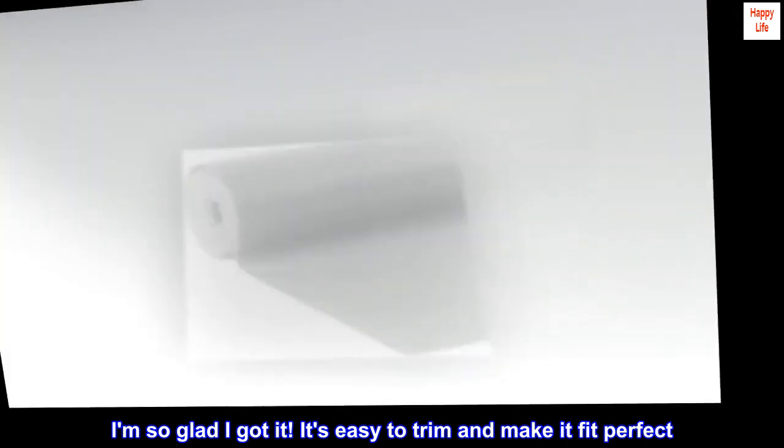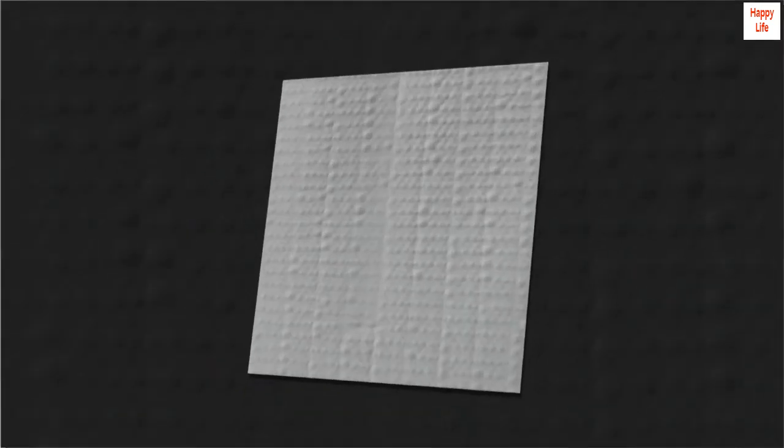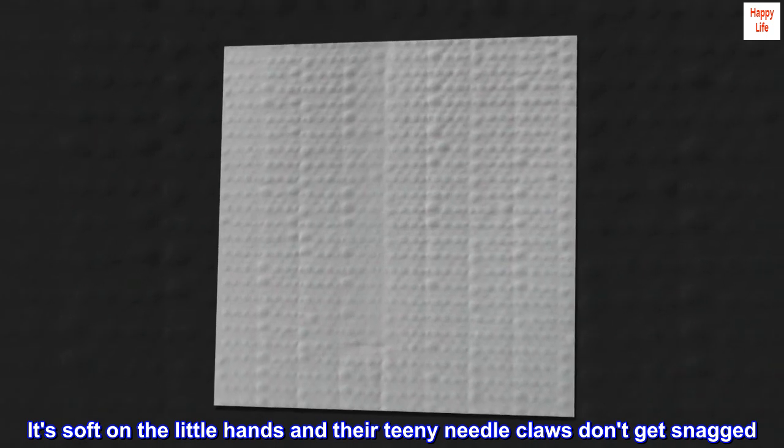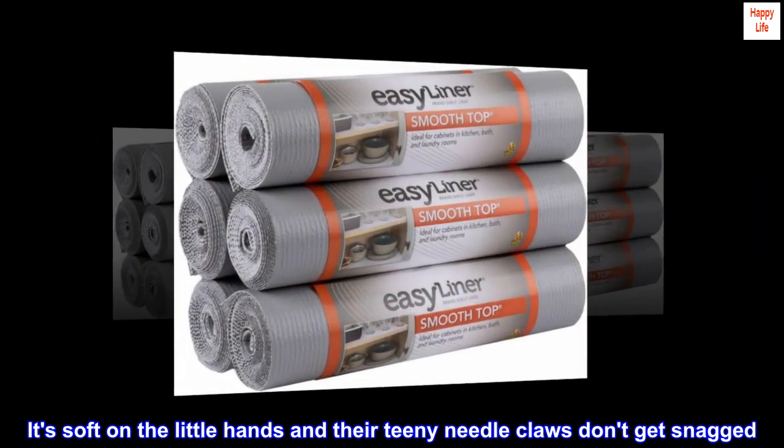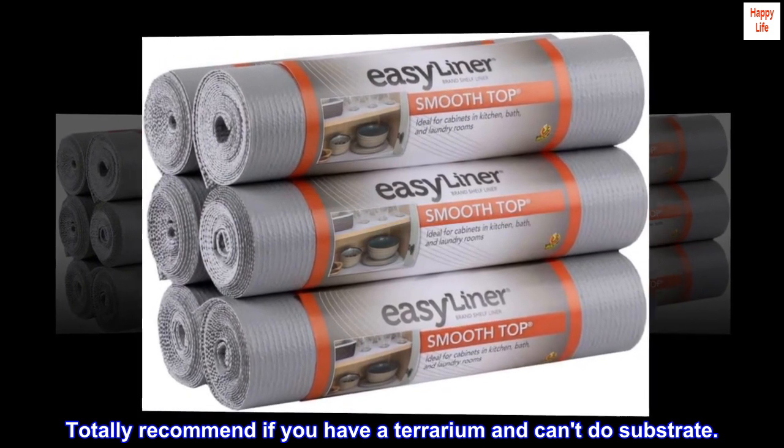I am so glad I got it. It's easy to trim and make it fit perfectly. It's soft on their little hands and their teeny needle claws don't get snagged. Totally recommend if you have a terrarium and can't do substrate.